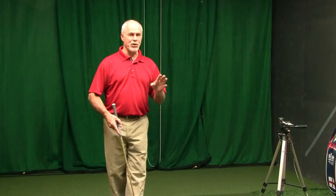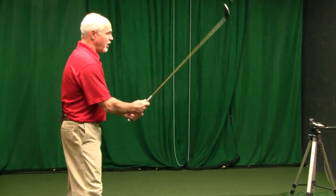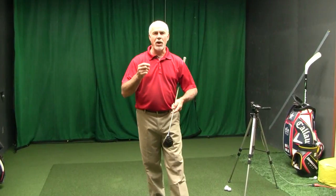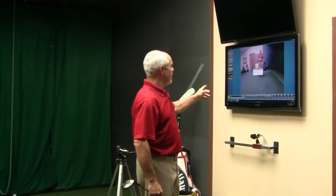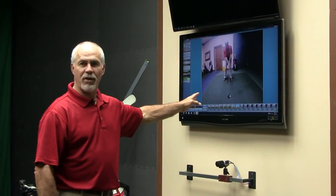If I'm going to capture a swing with my student, I would be back at my control panel at the computer. I would ask my student to go ahead and hit one. I wait for the beep and hit it. We've programmed it so that the camera will start, record for three seconds, and then automatically stop. After that, the computer is going to talk to the camera and automatically import that video right into the program.